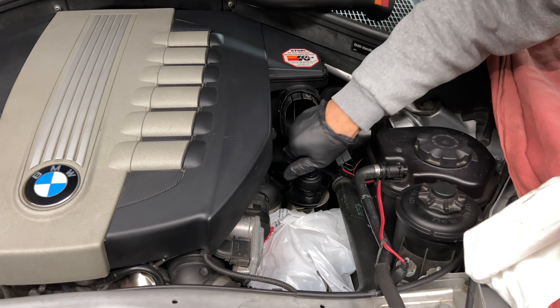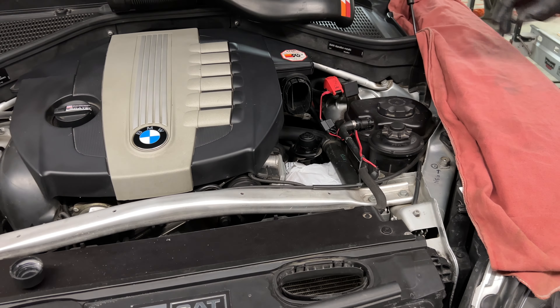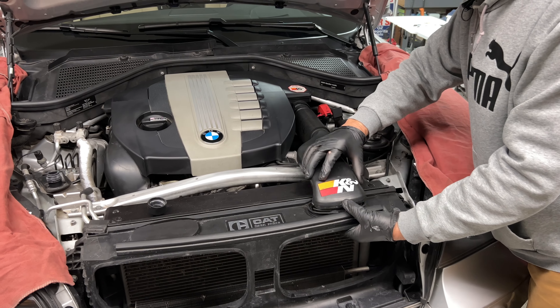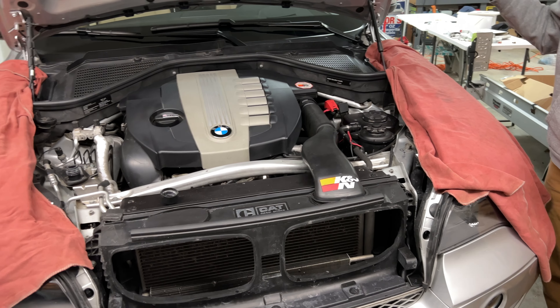We put the cap back on and then we replace the hose for the air intake. It goes from the front of the engine to the air box, and that's all.